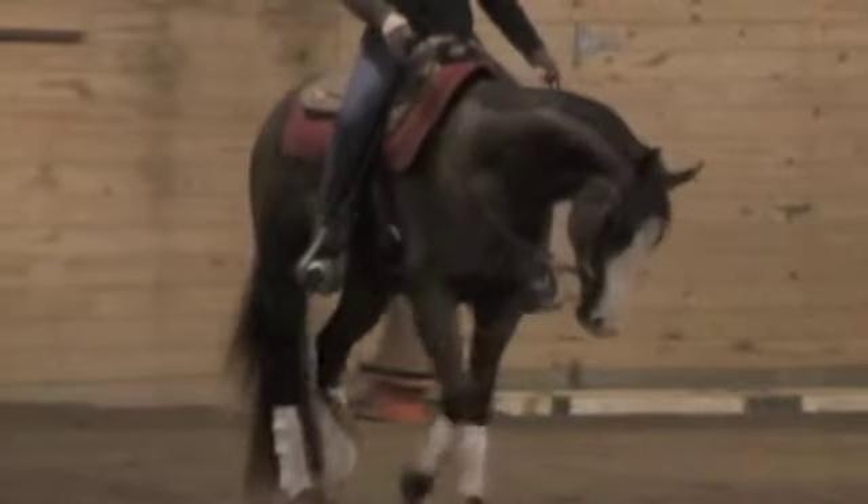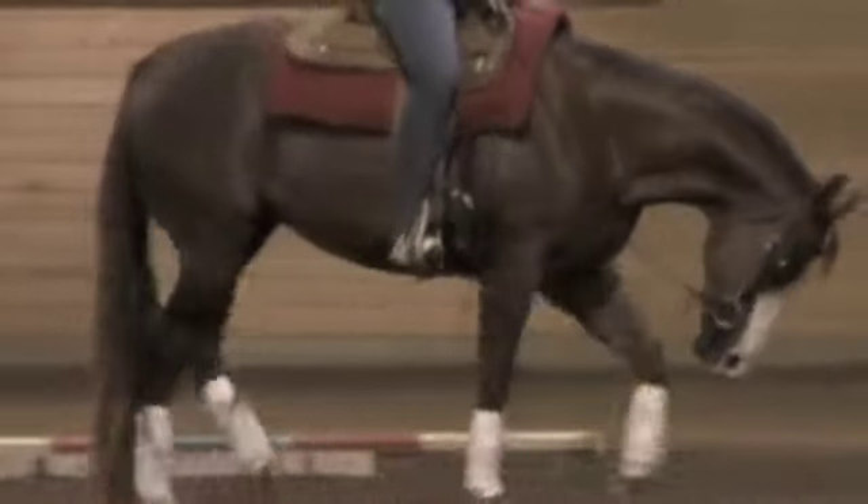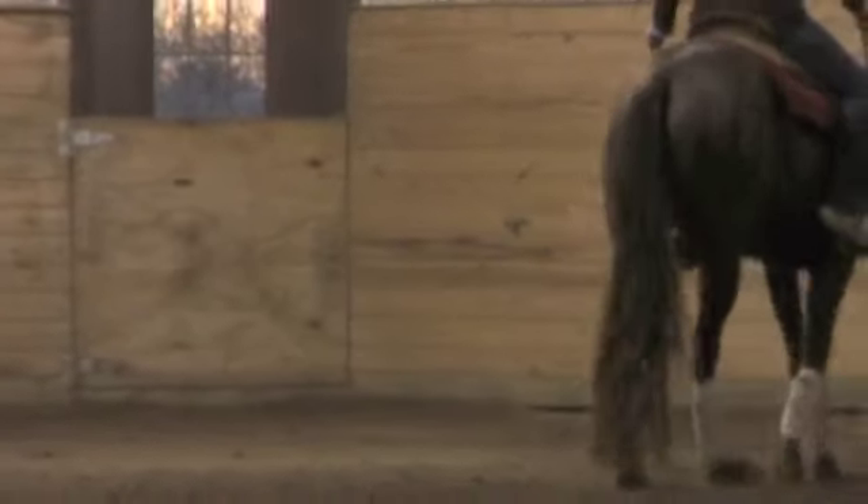He's going to be a little bit more of a horse that you'll have to build trust with. He's not crazy or anything like that — he's a great horse. Just take it a little bit slower with him and he'll really come around fast for you.